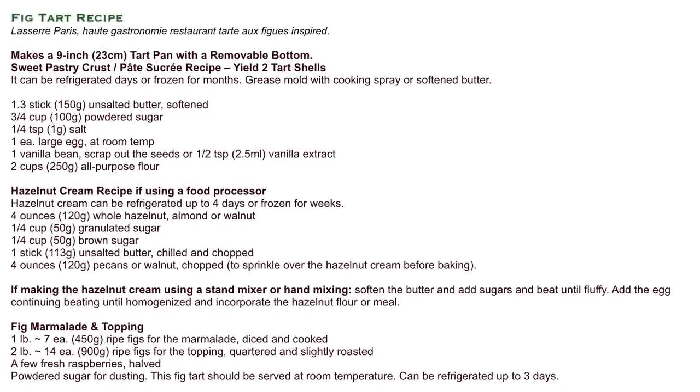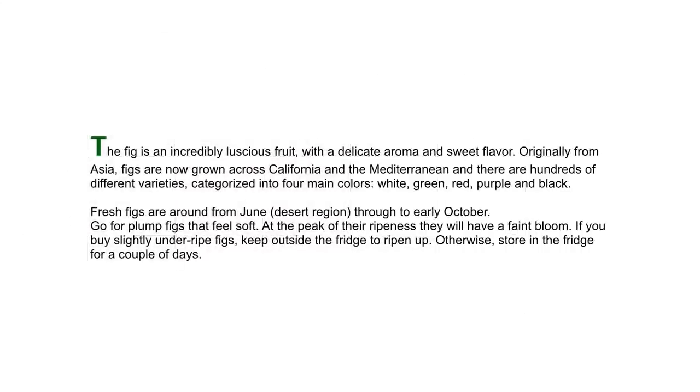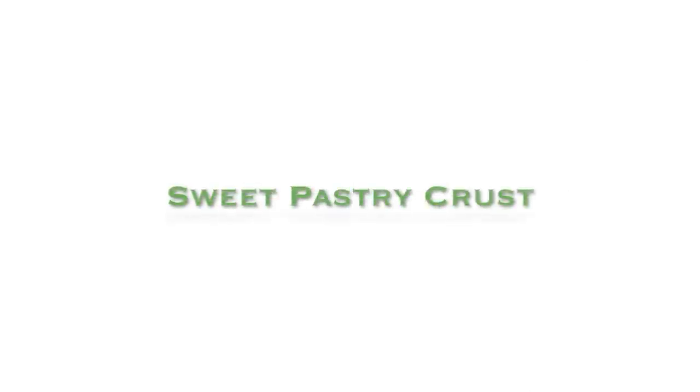To make this succulent tart, you'll need sweet pastry crust, hazelnut cream, about three pounds of ripe figs, and a little bit of love. Let's get started.